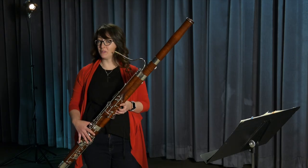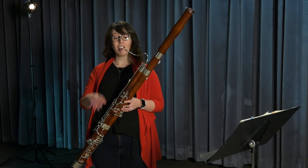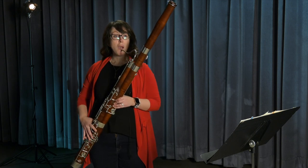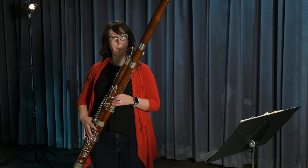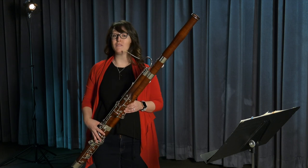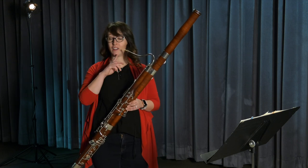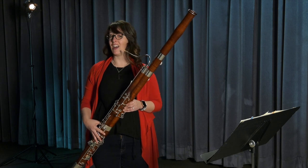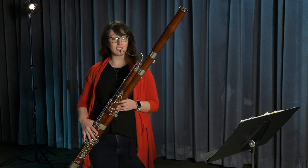Sometimes on the bassoon, I need to play very, very fast notes. I use my tongue to differentiate those notes — it sounds like this. If I need to play even faster, I'll use my tongue and the back of my throat by saying da-ga-da-ga-da-ga-da-ga-da. On the bassoon, it sounds like this.